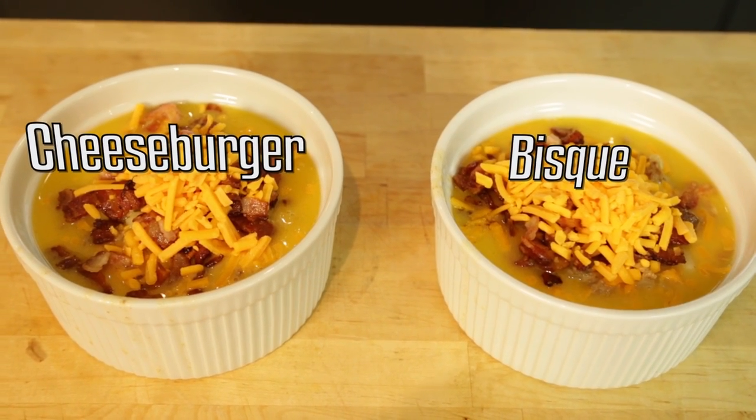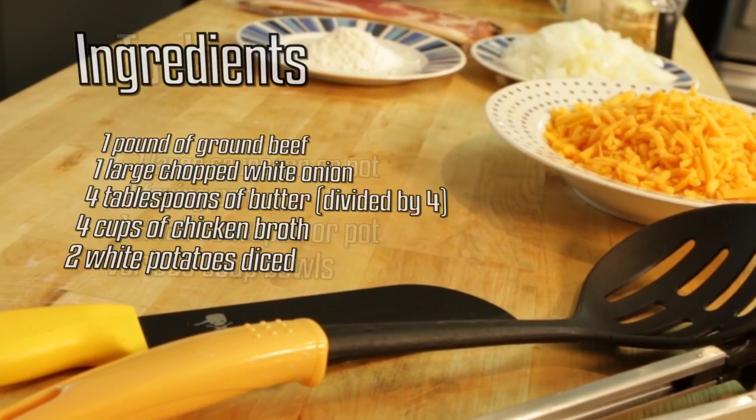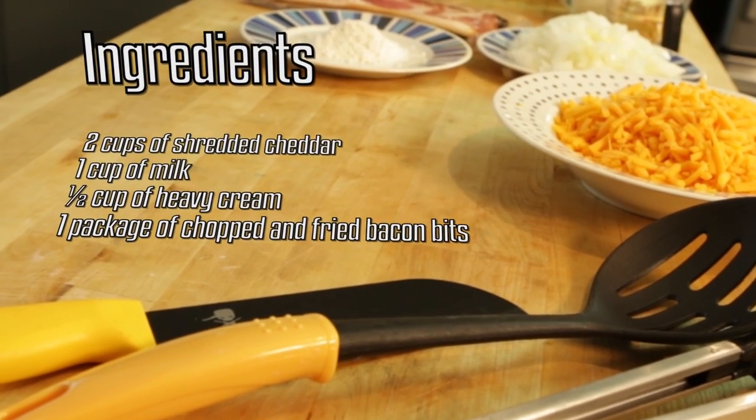Today we're making a cheeseburger bisque. A bisque is like a soup. I don't really like soup. You should never bow down to your meal. Pause this screen — we're gonna show you some ingredients right now, all the things you need to get. Let's get this going. Today you can call me Lemmy Campbell. Let's soup.